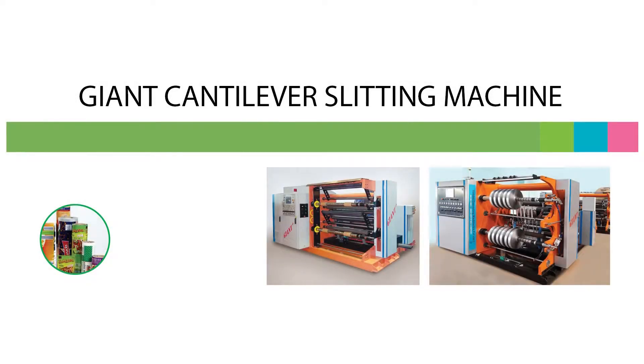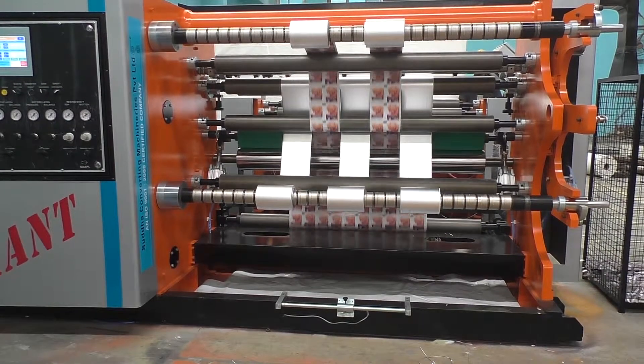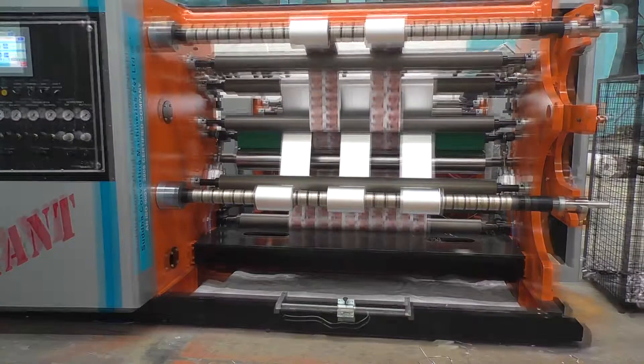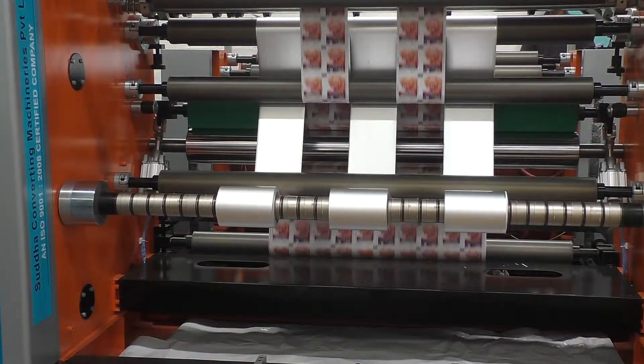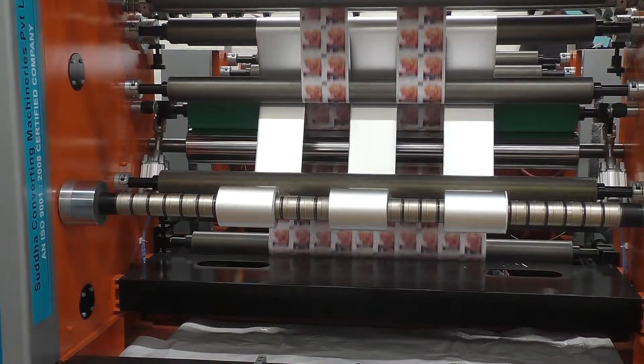Giant cantilever slitting machine. This slitter rewinder is a duplex cantilever center winding machine capable of handling all flexible films and laminates of high tensile films at specified speeds. It is designed for easy operation and minimum maintenance.